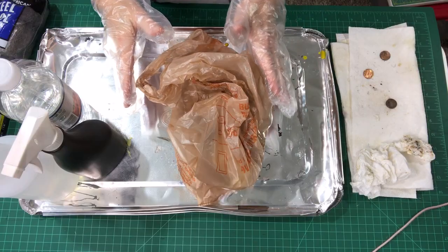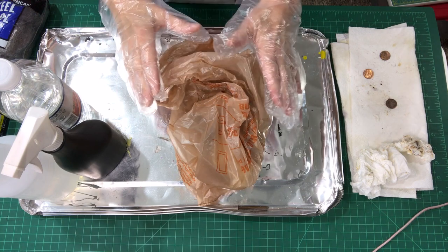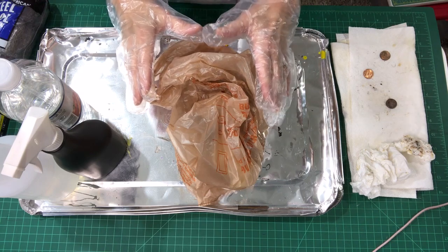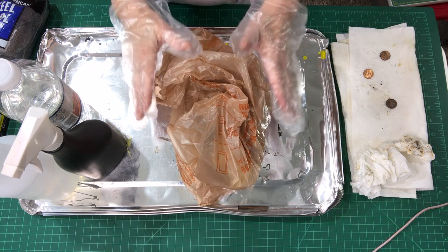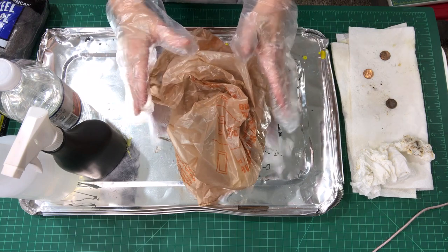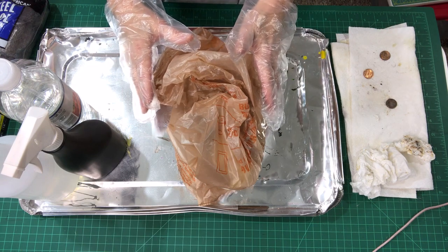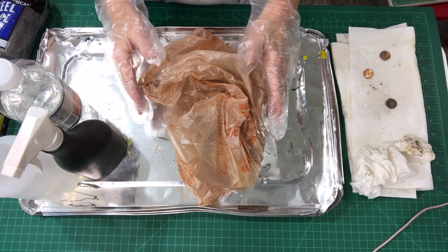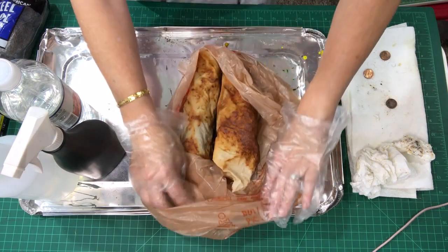Last night before I went to bed, I rolled up some muslin pieces with some items, got them wet, and sprayed them with vinegar. I rolled them all up and put them in a bag. I was too tired to wait and see what would happen, so they've been rusting for about eight hours. I think there's going to be quite a bit of rust. I'm going to show you this and then take you step by step through the rusting process.